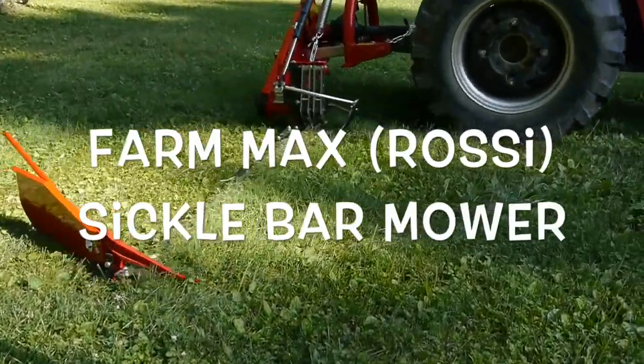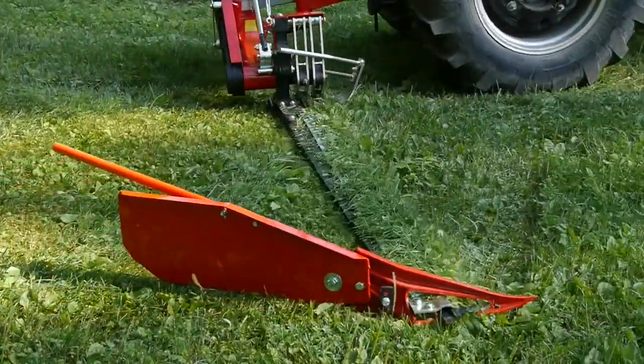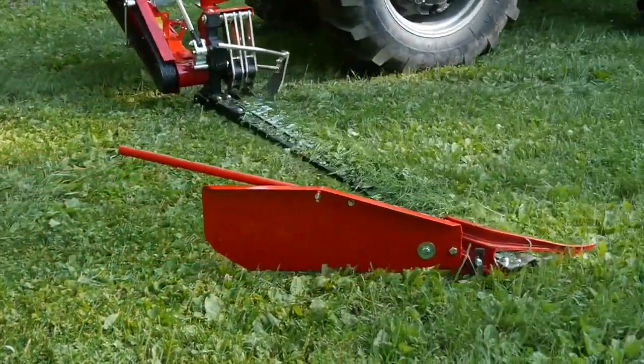Hello everybody. I bought this Farm Max Rossi sickle bar mower — it's a seven-foot mower — and I'm going to show you how we assembled this thing.